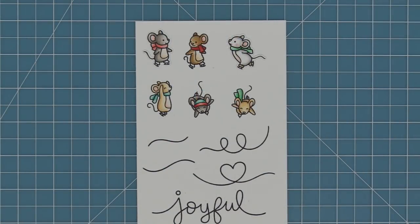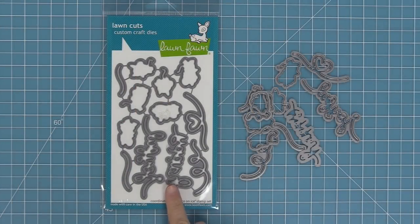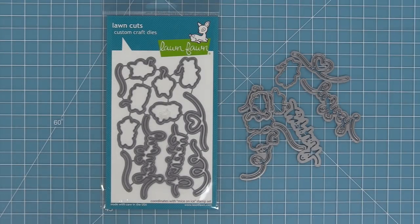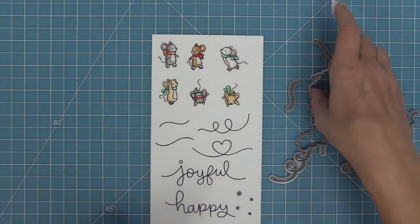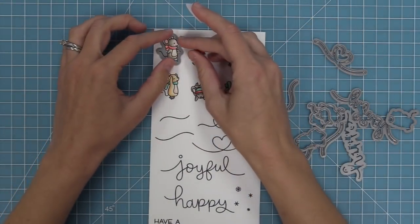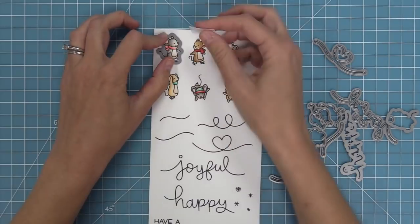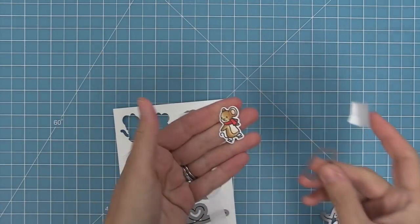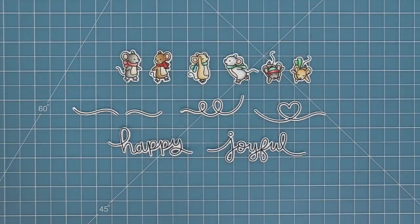Next we're going to be using the coordinating dies to cut these images out. You can separate the dies by bending apart at the tabs or you can use your wire snips. We're going to take our coordinating die, line it up with the stamped image, hold it in place with some low tack tape like post-it note tape or washi tape — post-it note tape is my personal favorite — run it through the die cut machine, and then pop these cute little mice right out. They look absolutely adorable.